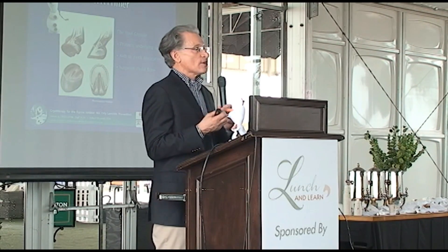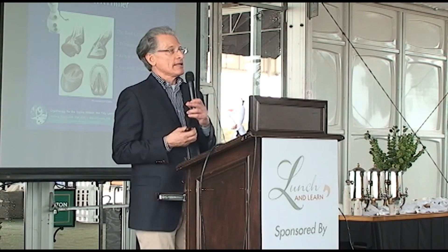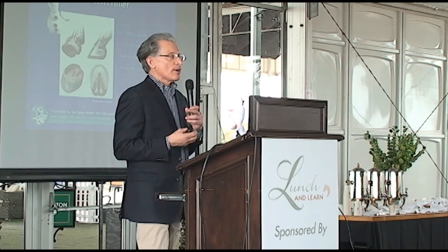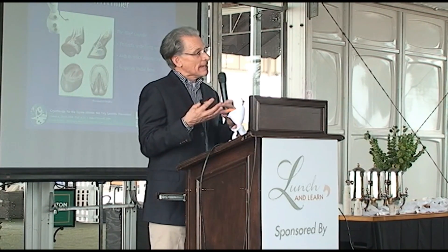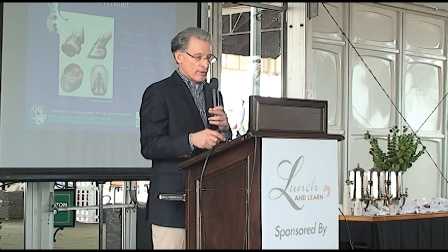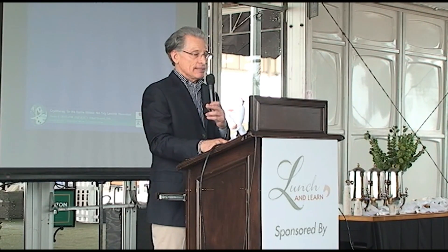It also suspends the coffin bone, or the pedal bone. And that's something that I think many don't really appreciate — that the coffin bone doesn't sit on the sole of the foot, but is actually suspended within the capsule of the hoof itself. So it's actually quite a dynamic process that keeps it in place.